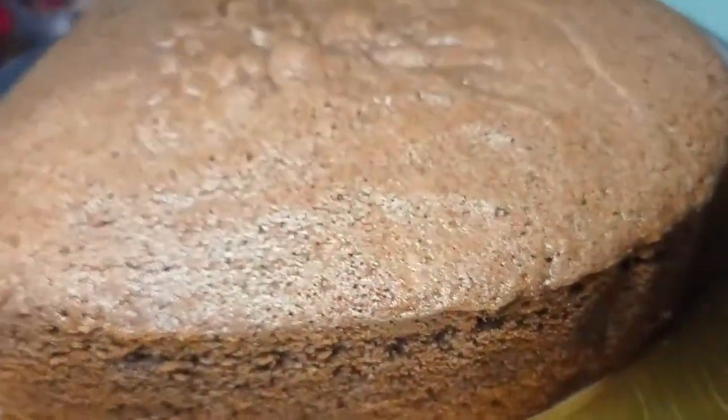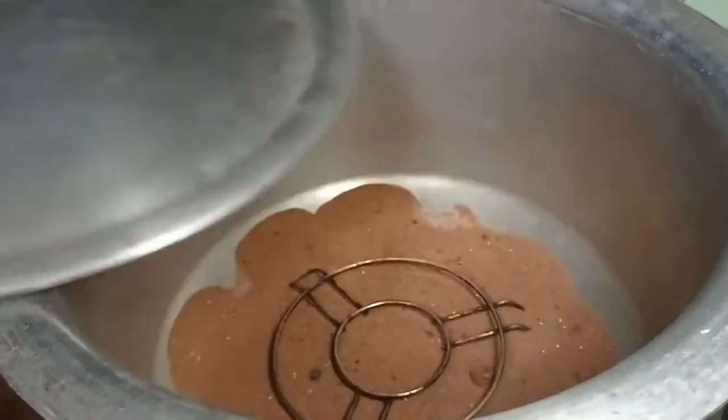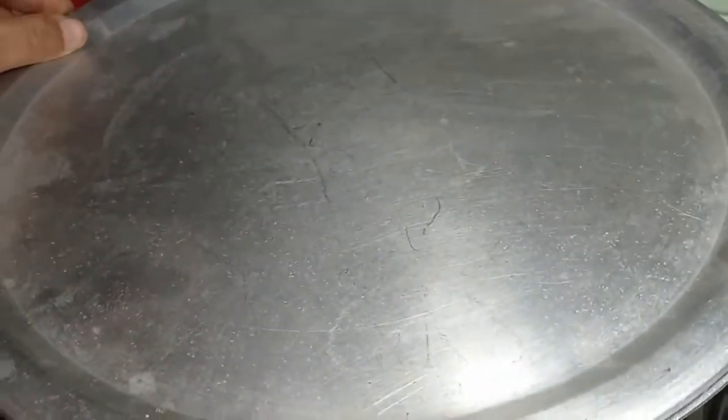First of all, let's start the recipe. Because we are not making it in the oven, let's put it on low flame to start.